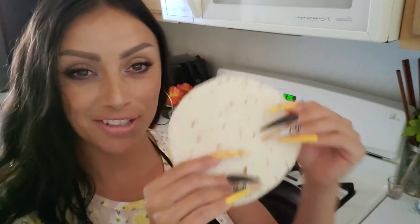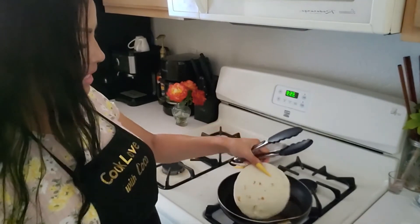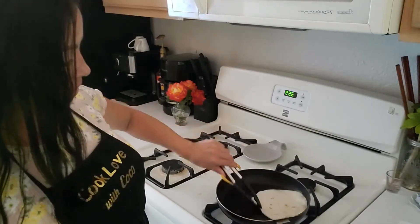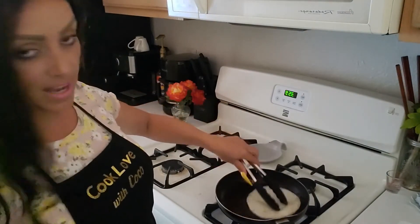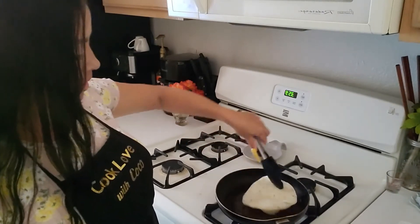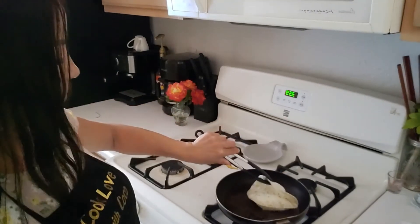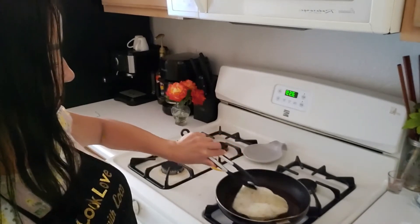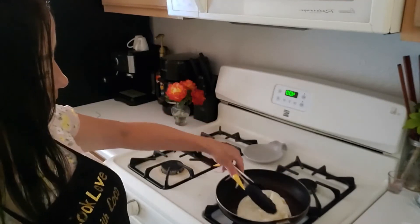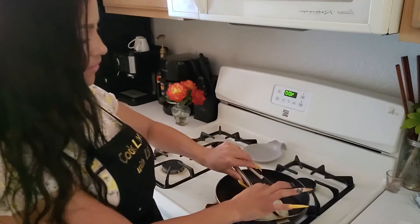These are so cute — they're so little. Now that the oil is nice and hot, we're going to put our tortilla in there. You want to work fast so that they don't stay flat, because you want them to be taco shaped. Bubbles are good because it just makes it kind of fluffy tasting.